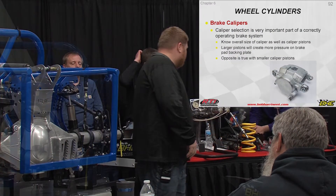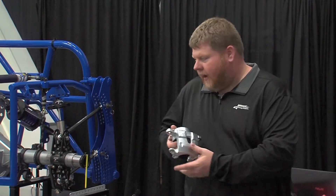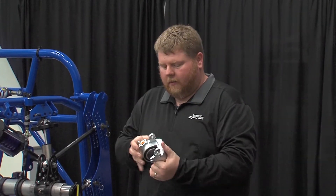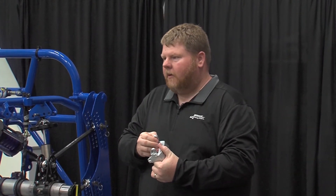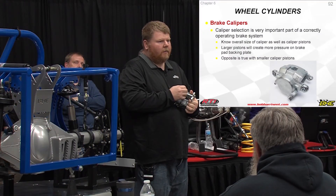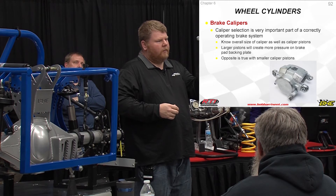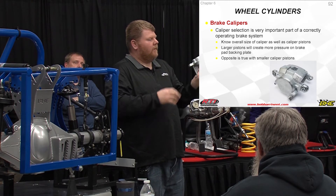The brake calipers — this is one of our brake calipers. You can use parts store calipers; there's nothing wrong with them. Most of them are remanufactured. These are completely brand new with new seals, new piston, and new casting — no remanufacturing at all.